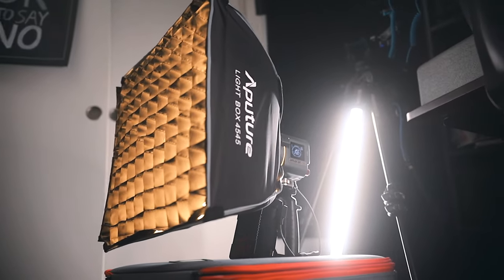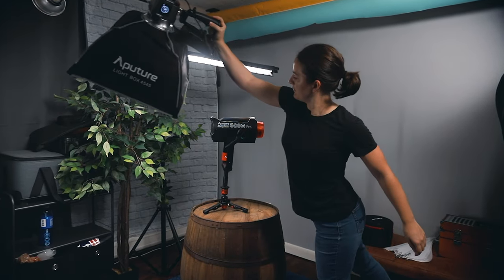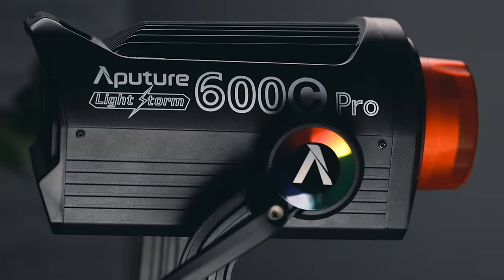Another thing the bracket's good for is product video work. Having a powerful and portable option is great for getting some slick passing light shots like these ones you're seeing right now.